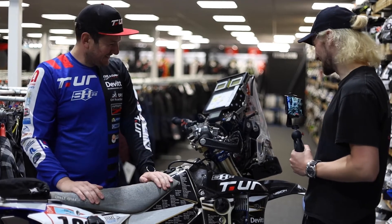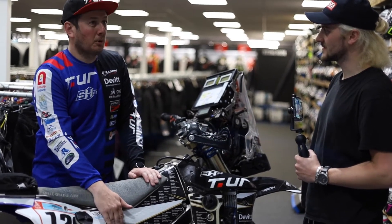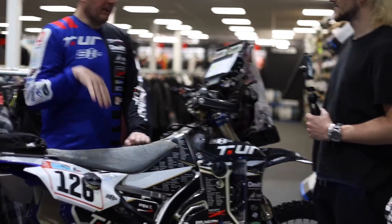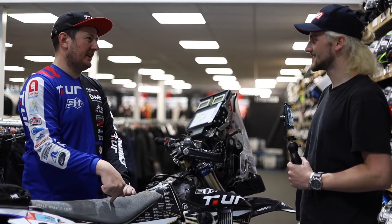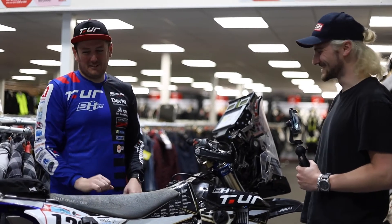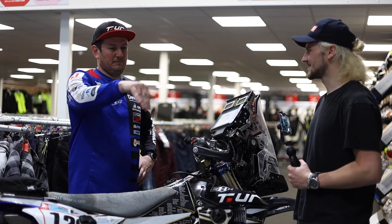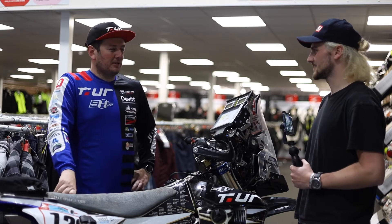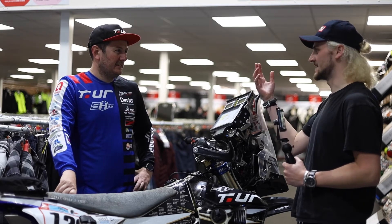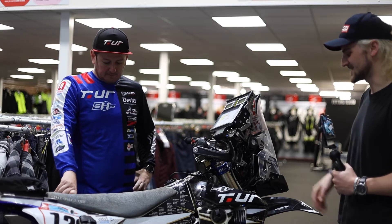I actually did need the kickstart once — at the port in Jeddah collecting my bike. When you ship the bikes out there the batteries are disconnected, so I went to start it and it wouldn't start. I had to switch to the motocross loom and kickstart it in 35-degree heat, then ride 50 kilometers through the middle of Jeddah to the bivouac. That was honestly the sketchiest part of the whole two weeks. In that heat there's no cooling effect — it's just heat on heat.